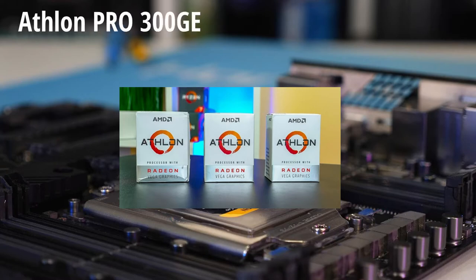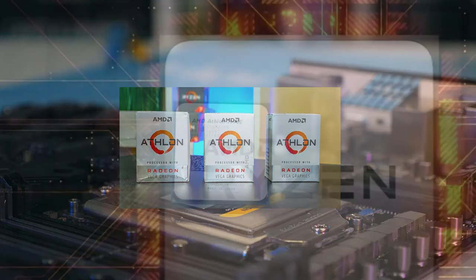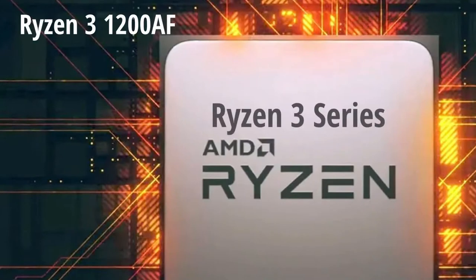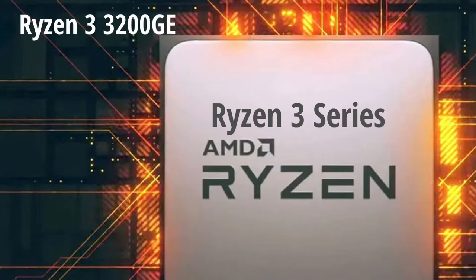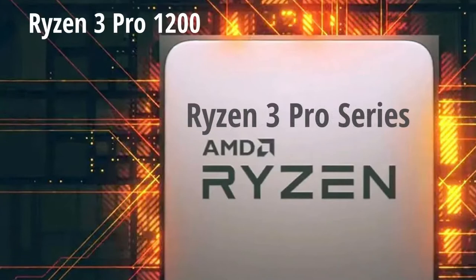Next is the Ryzen 3 series: the 1200 AF, the 1300X, the 2200G, the 2200GE, the 3100, the 3200G, the 3200GE, and the 3300X.